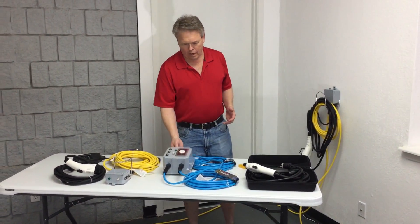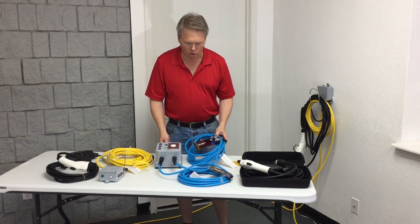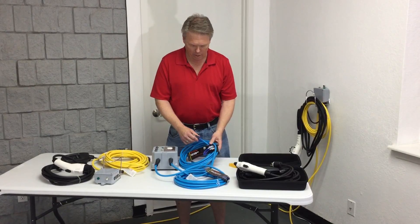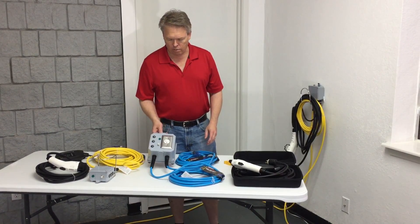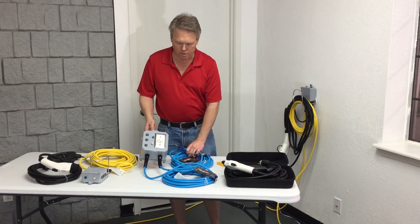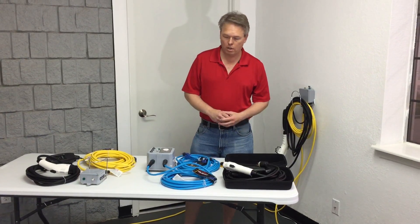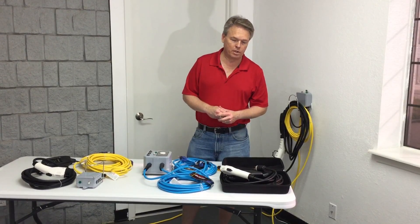We came up with a box that makes 240 volts for you. Instead of plugging into one wall outlet, it plugs into two standard 5-15P plugs — which is what you see in every home and office in the United States, Canada, Mexico, and Japan — and it makes 240 volts at 20 amps. You plug this into two separate circuit breakers and push the momentary switch to confirm it's making the right voltage. This has been very successful for people who don't want to hire an electrician, and it cuts charging time down to about 6 hours.